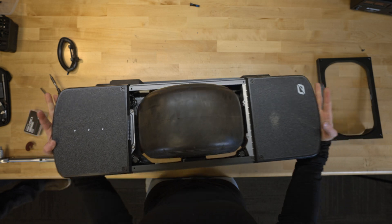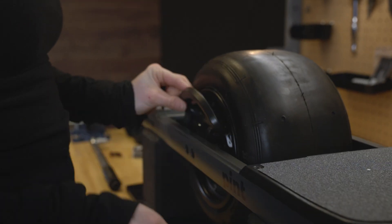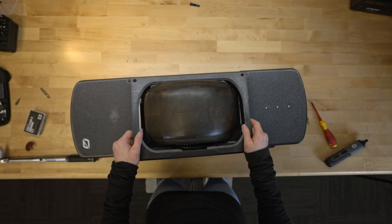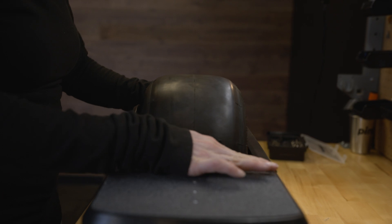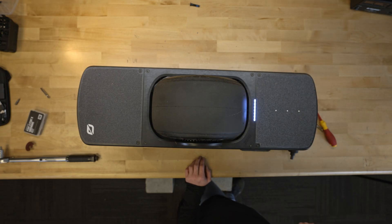Flip your board back over and get that mag handle side on your side. Now it's time to put your fender or fender delete back on. Power it on and double check to make sure it works. Now you have a new Pint or Pint X motor.